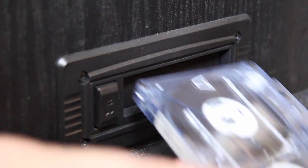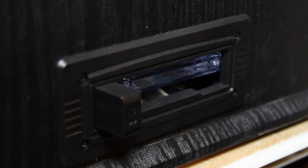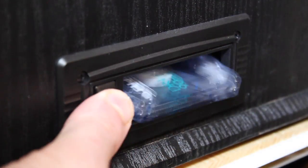Not much to say about the cassette player — very simple and to the point. Slide your cassette in, listen to your tunes, and when you're done, eject it and put in another one.